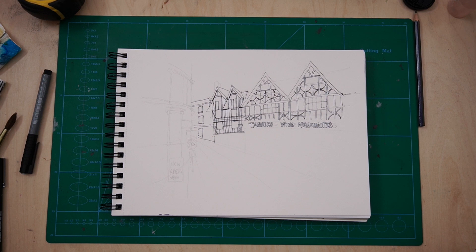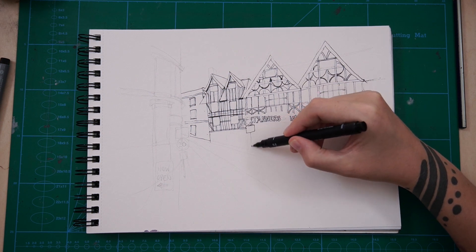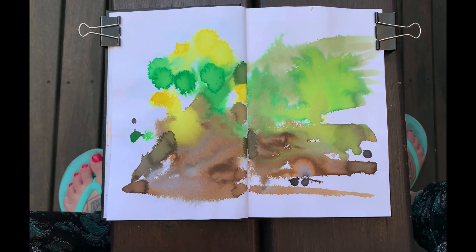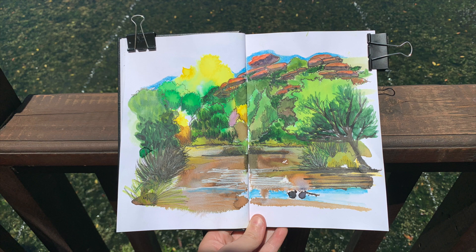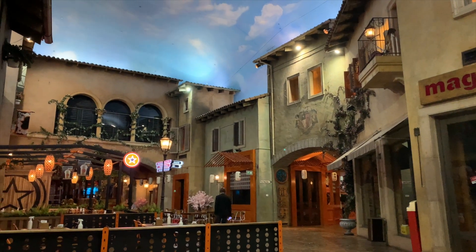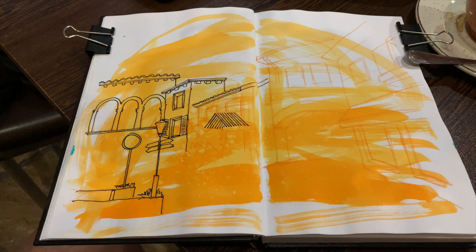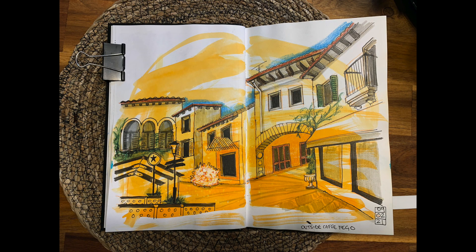That's what I'm enjoying about what we're doing on Patreon this month — we're doing paint first, draw later. So we're putting splodges of paint down, capturing some shapes, and then drawing on top and developing the sketch from there. That's actually been really fun. I've been taking that style out urban sketching with me as well, producing little sketch vlogs for the Patreons over there. I release a video a week to do with our theme of the month — February is paint first, draw later, and January was all about perspective.